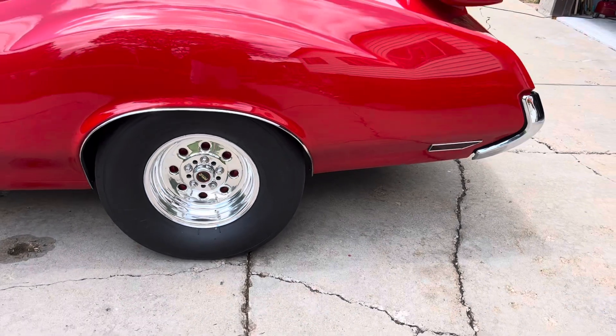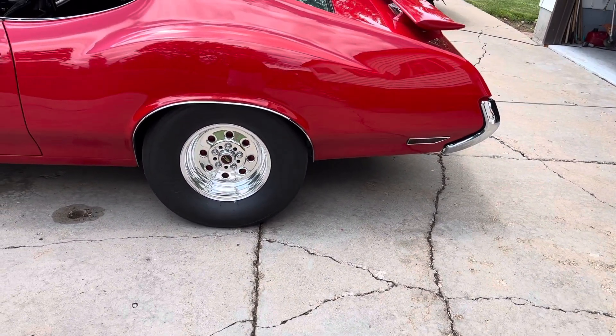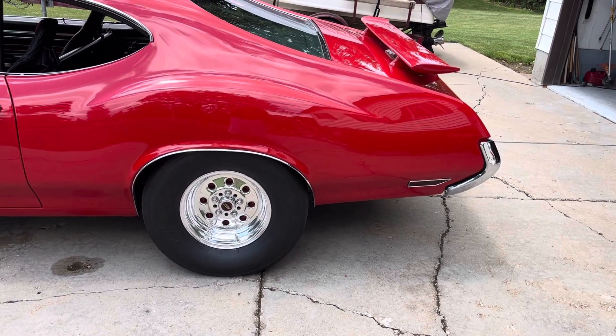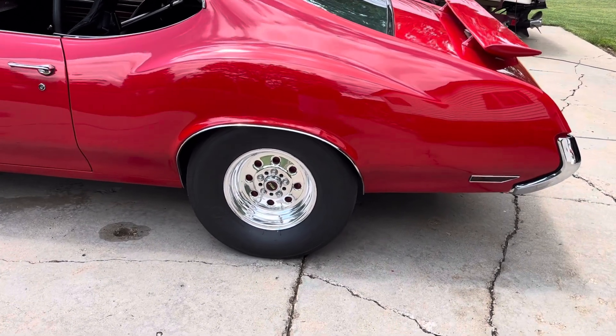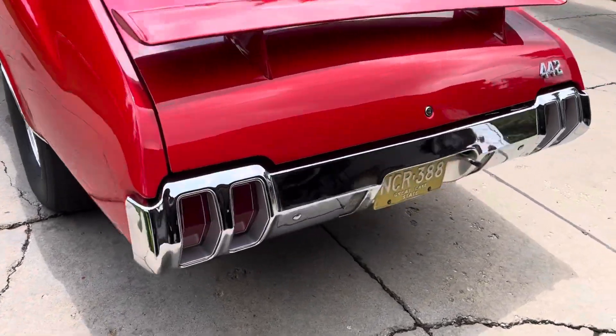It's got a DPS rear end, 12-bolt, with 30-spline Moser axles. It's got the big Ford bearings on the end, and it's got a spool in it right now with 3.90 gears.